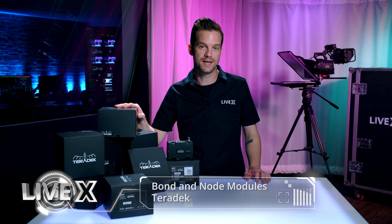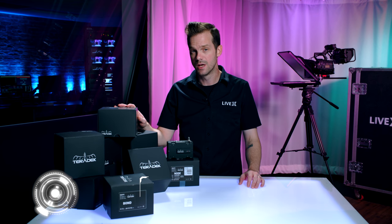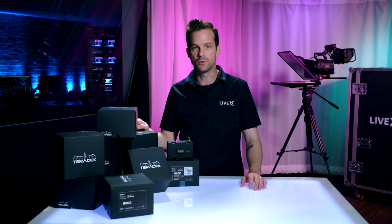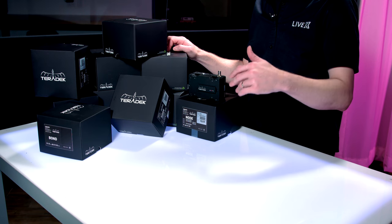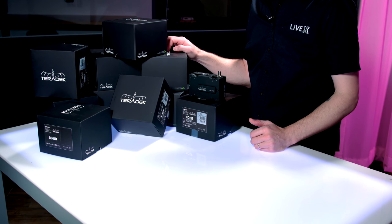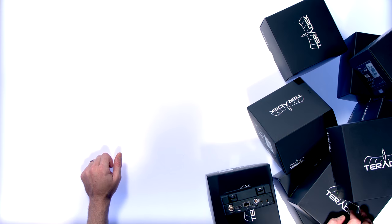These were announced at NAB, we saw them at NAB, but we've been really dying to get our hands on them — because anyone who's dealt with Teradek Bonds and 4G bonding cellular in general will tell you that in the process it wasn't as simple to acquire the necessary modems and things that you need that are compatible with Teradek products or other bonding solutions.